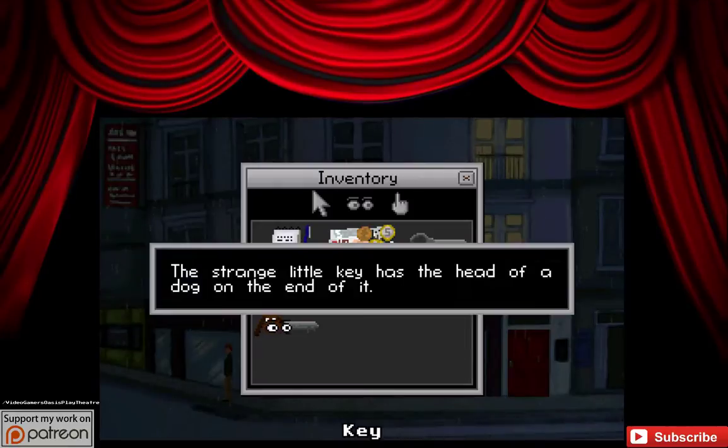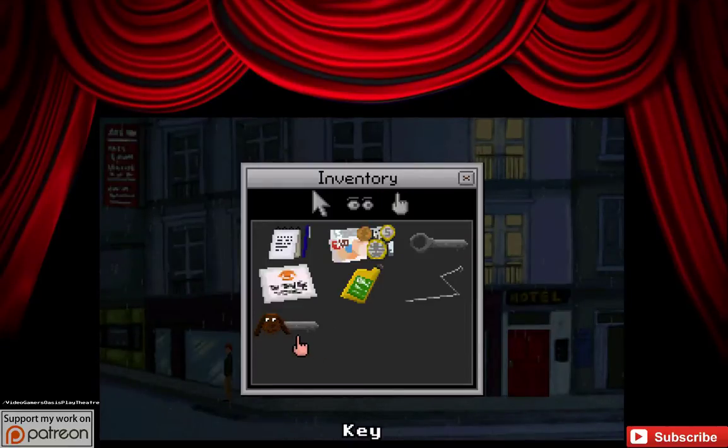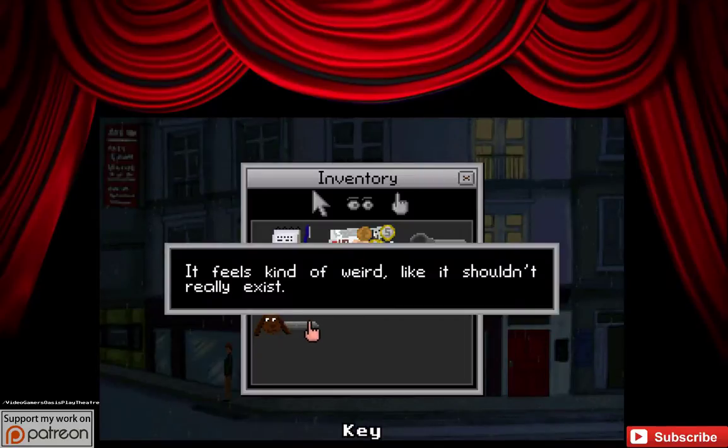A key? But what does it say? The strange little key has the head of a dog on the end of it. It feels kind of weird, like it shouldn't really exist.